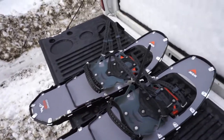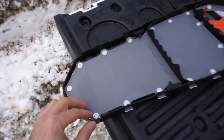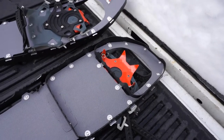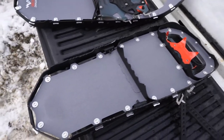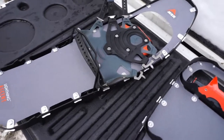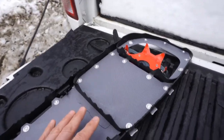The first thing I'll talk about is the overall frame. This is not a tubular style frame — it's more of a bar stock, with rigid stock going all the way around. It has sharp teeth built into it for good bite in several areas, reinforcing the bottom of the snowshoe. MSR refers to this as the 360-degree traction frame, which provides better security than typical tubular frames and is designed for aggressive all-terrain performance.